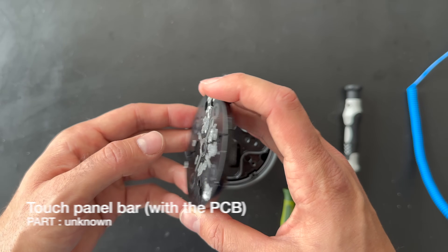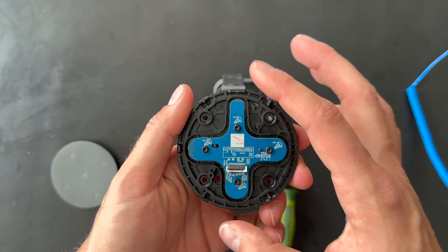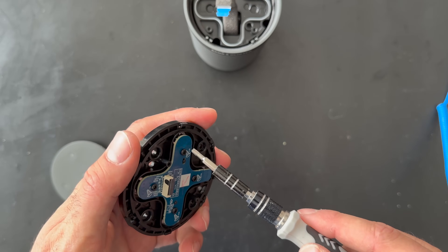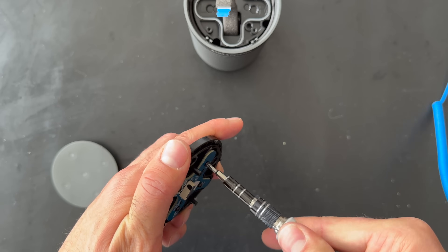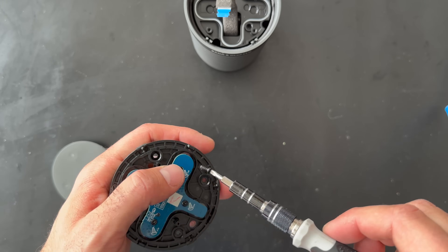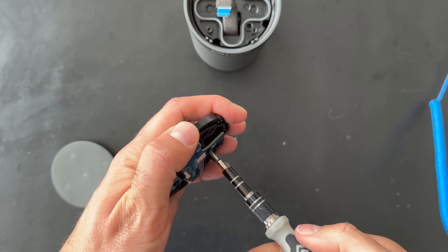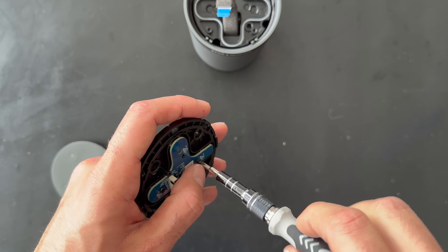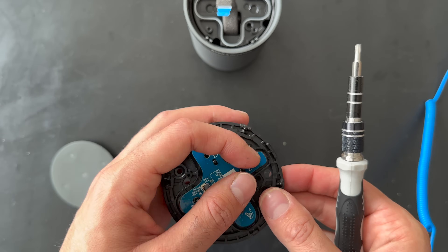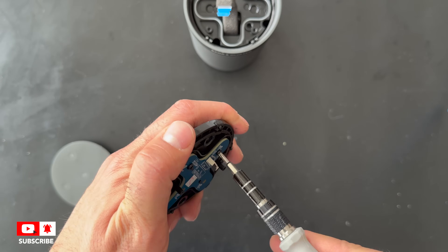Here we go — this is the top part of the Beosound Explorer. There are four screws to unscrew. Now, about the product: the Beosound Explorer is very well built, but the sound is quite poor. I don't think it reflects the Bang & Olufsen brand in terms of sound, though from a product, material, and design perspective it's very nice.